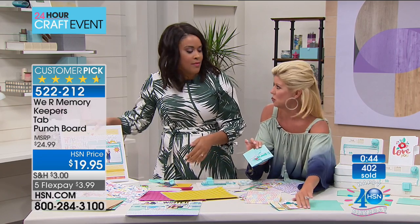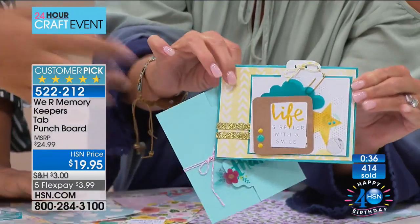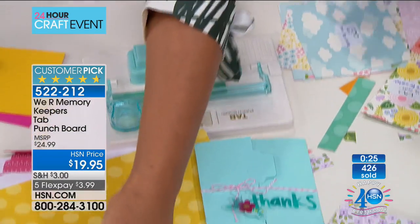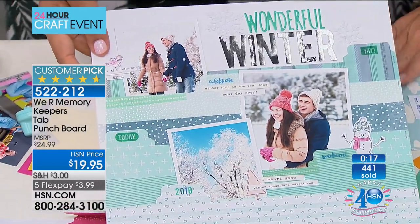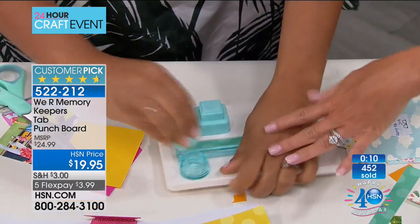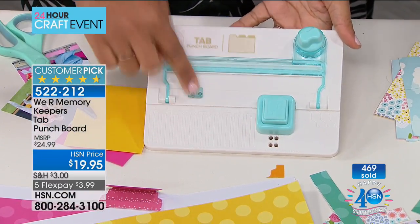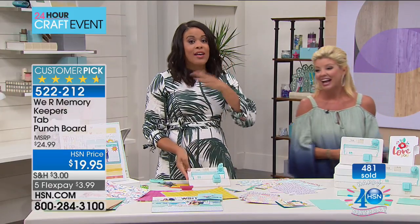There are so many creative things you can do with this — even making cards. Look at how fun these are: you personalize it and it makes it easy to open. You can make a little tab to pull, like a gift card holder. For under twenty dollars, We Are Memory Keepers are one of the leaders in punching and crafting tools. The cutter lives right on board, you have your swivel, and the little peg — everything you need to get started.